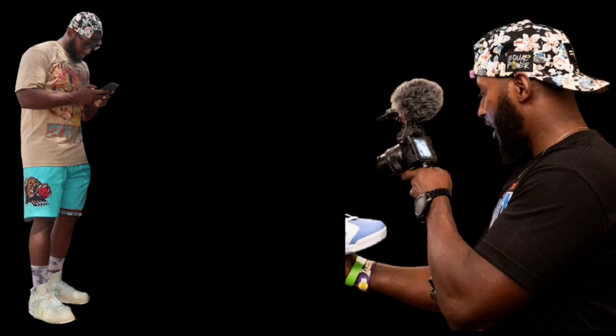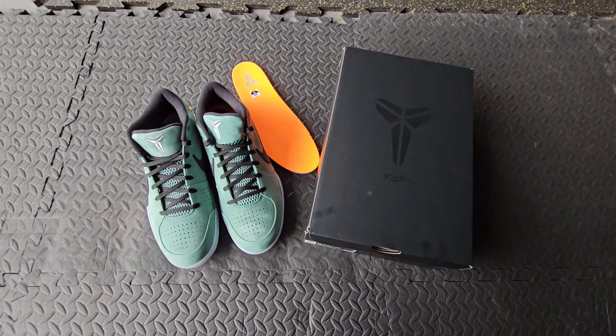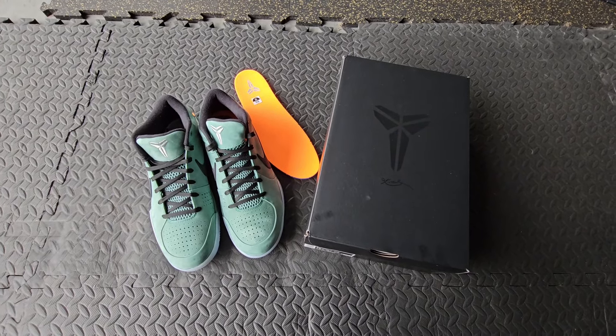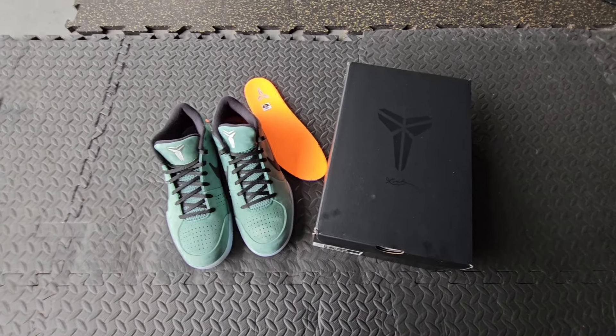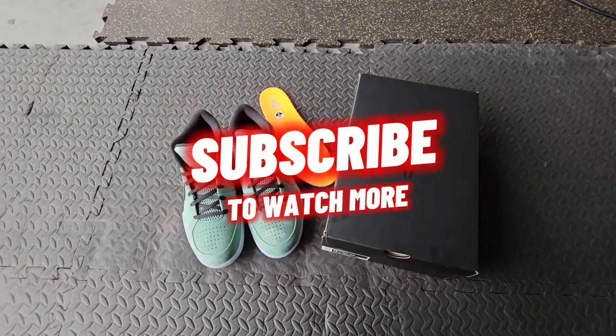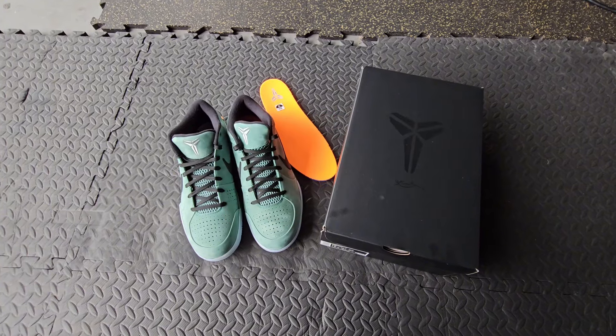Today we have another Kobe unboxing and on-foot review. I hope you guys enjoy these videos, but before we get into the content, as always, hit that subscribe button. We are on our race to 10k and we are almost there.